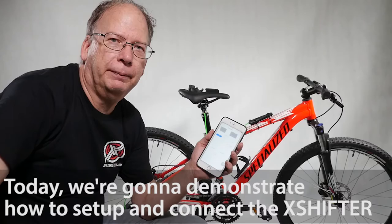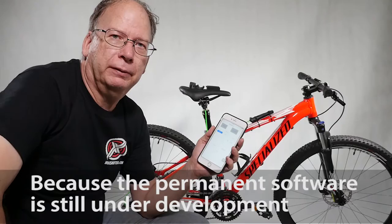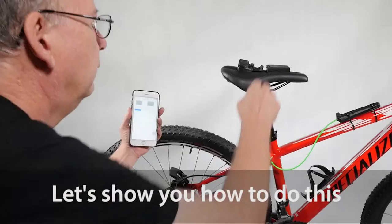Hi, this is Paul with XShifter. Today we're going to demonstrate how to set up and connect the XShifter. Right now we're using a temporary app because the permanent software is still under development. So let's show you how to do this.